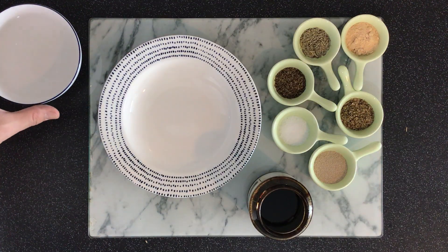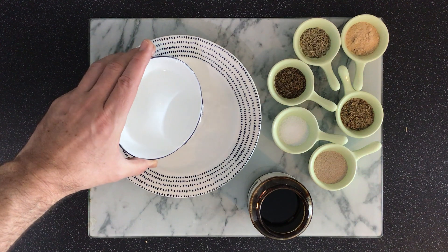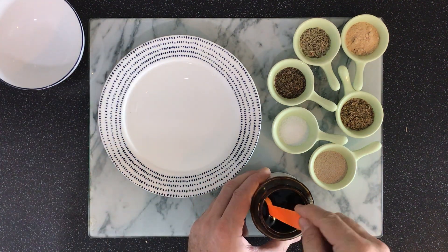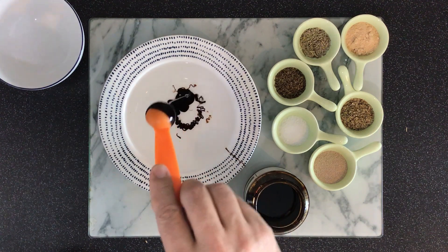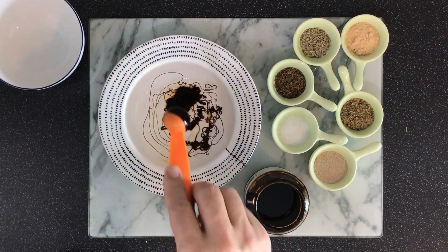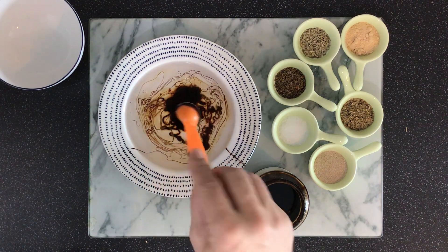First thing I'm gonna do is get my yeast mixture going. This is a bit of warm water, and then I have some dark, deep, delicious molasses and I'm just going to throw it in here. If you have kids and you want to get them in the kitchen, this is a good time to bring them in — it's really fun to play with this.